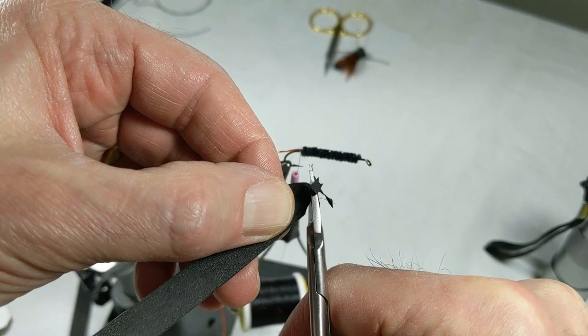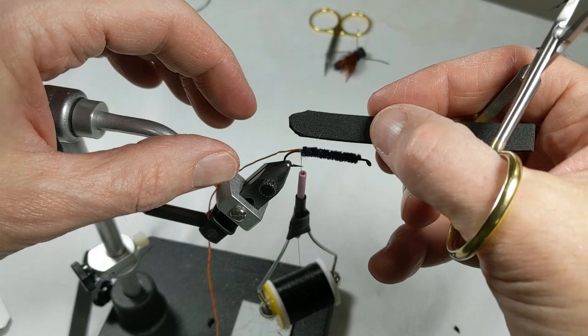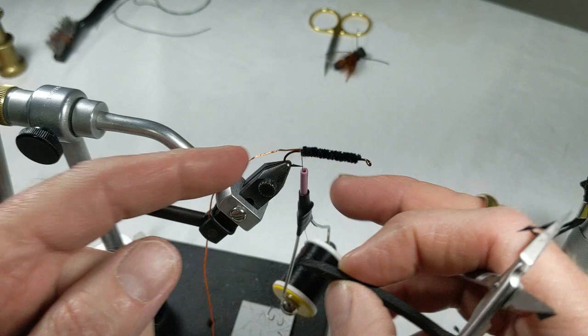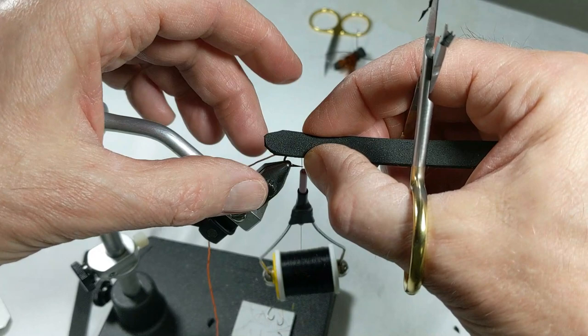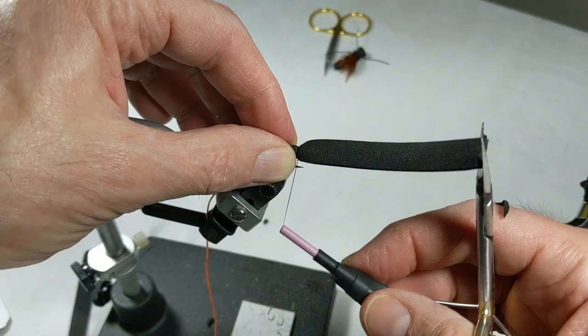Alright, we're going to call that good. I like to get about a hook length — the bend hanging over the back. Grab that down, wrap on super tight because you can cut this foam. Underneath, I come forward about three-eighths of an inch, another couple wraps.